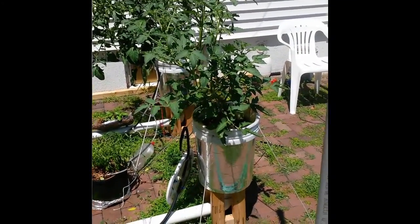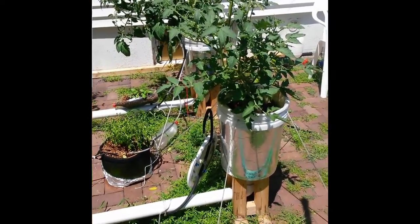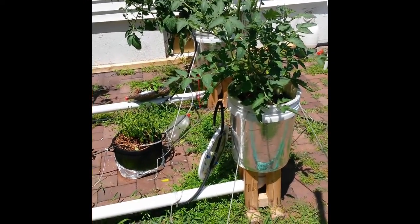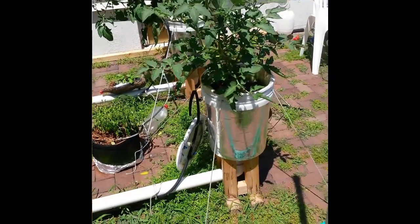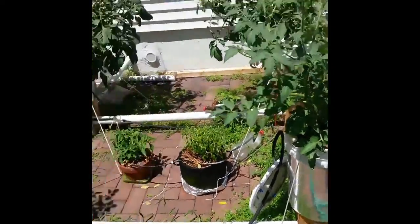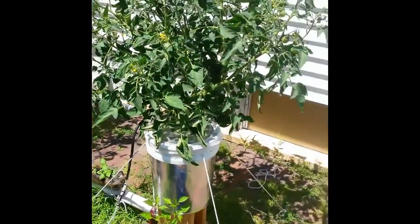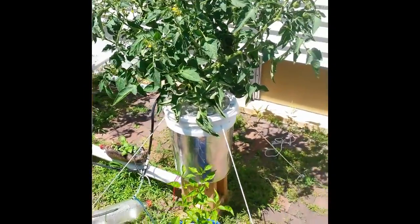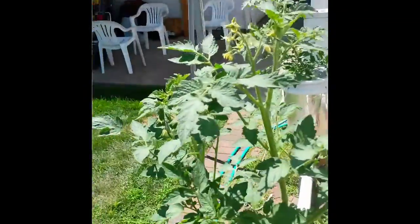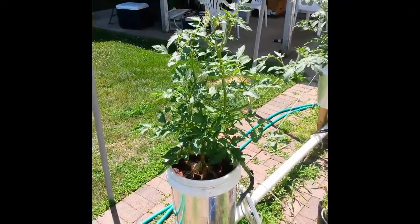These ones in the front are Marvel Striped tomato — they produce large, funky-shaped heirloom tomatoes with purple and green stripes. If I take the lids off the two in the back, the roots are just ridiculous. You can't even see any of the grow media; the buckets are totally filled with roots. On this one you can see the whole plant — it's very interesting.